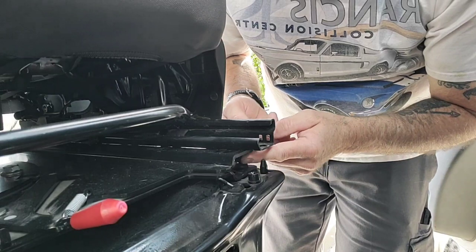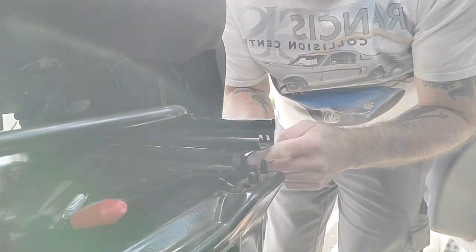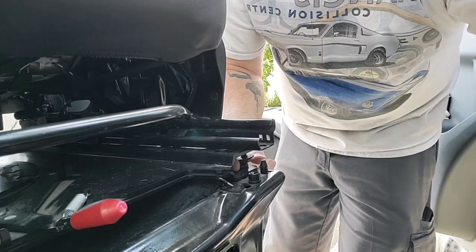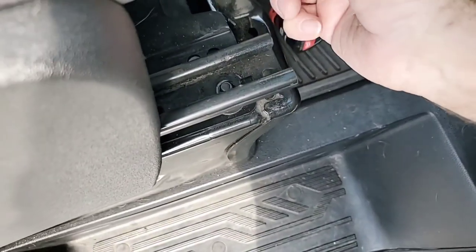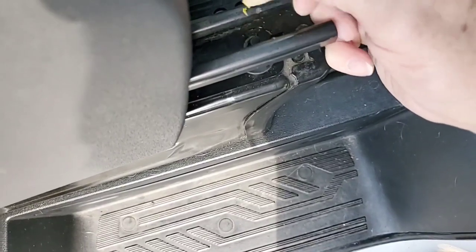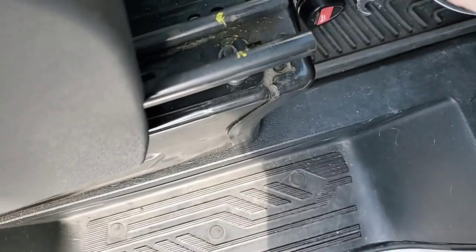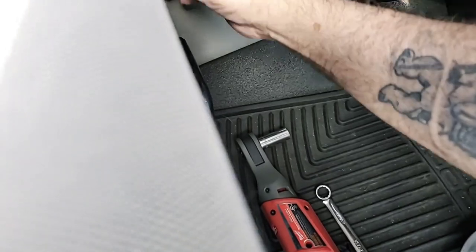I remember putting this in — it was kind of a pain, but depending on what seat you have from what company it may be a little different. It's probably a good idea to take a marker or crayon and mark the location of the bolts, because there are several holes in here, so you don't forget which ones they were. Just to be on the safe side I'm gonna do that.